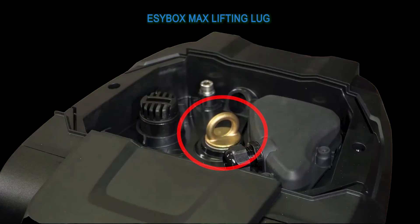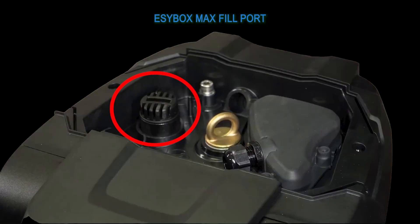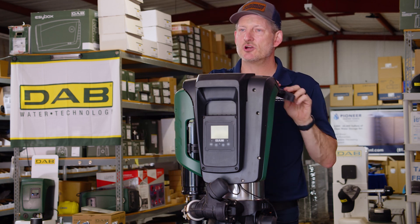The amperage draw and energy usage is very low — just 14.5 to 15.5 amps at single phase 208-240 volt to run this pump. It is incredibly quiet — in fact, the most quiet pump DAB offers to date. There is a lifting lug on the top; it's relatively heavy, but one person can lift it. The fill port is also on top with a removable cover, and the electrical connection and cable gland for wiring are up there as well.